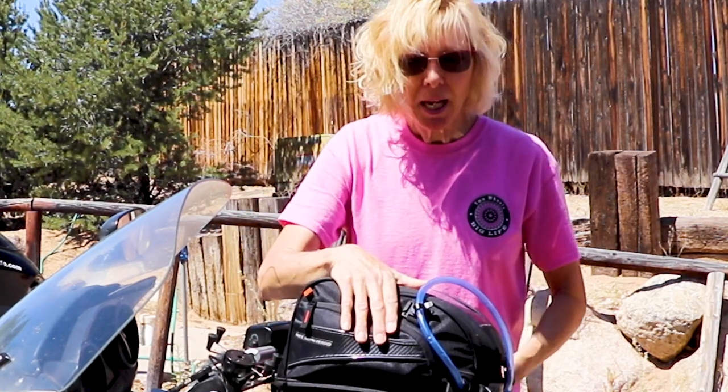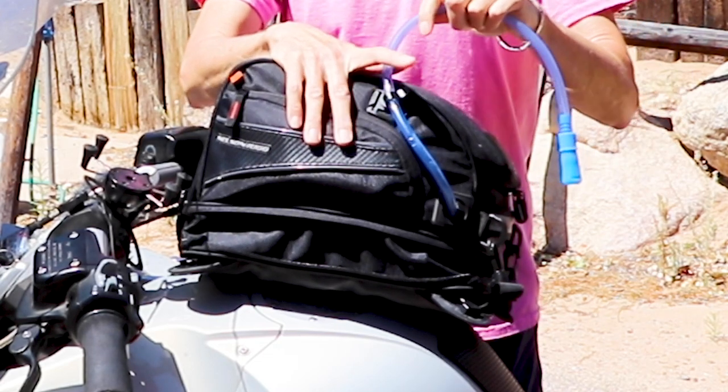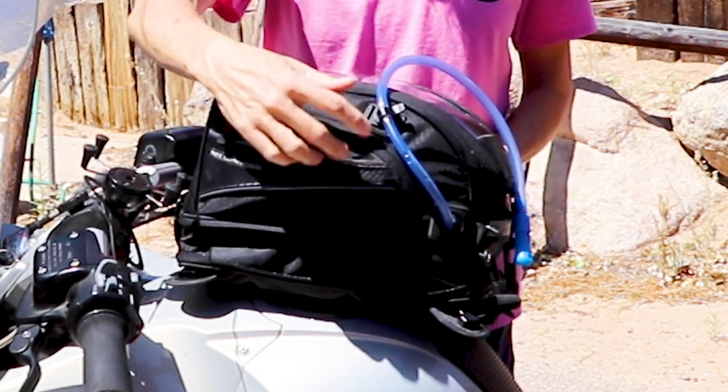The other side of the tank bag is hydro-ready. It has a grommet for your water bladder to go through and a little clip. The water bladder is sold separately but it's very reasonably priced, and I absolutely highly recommend that you get one.